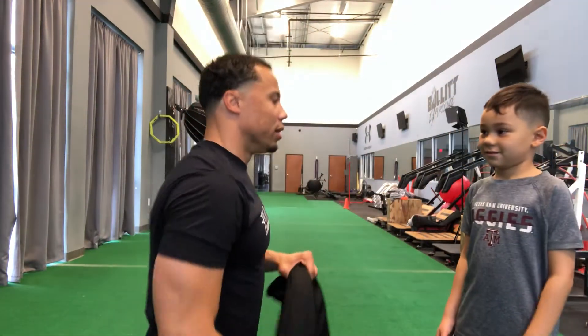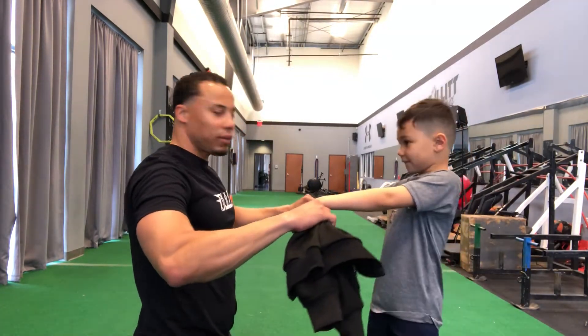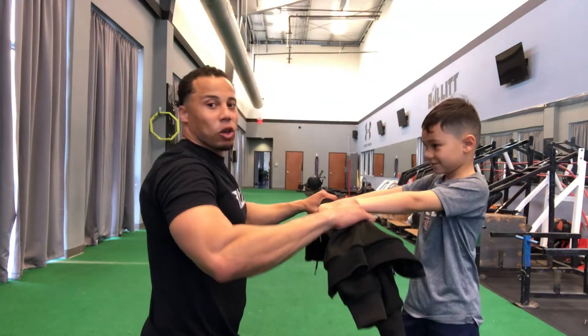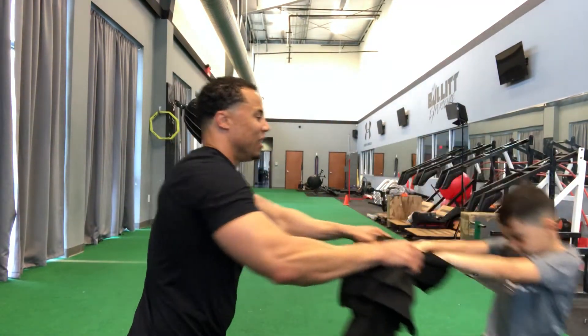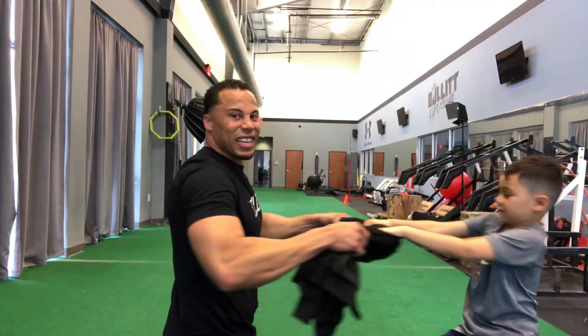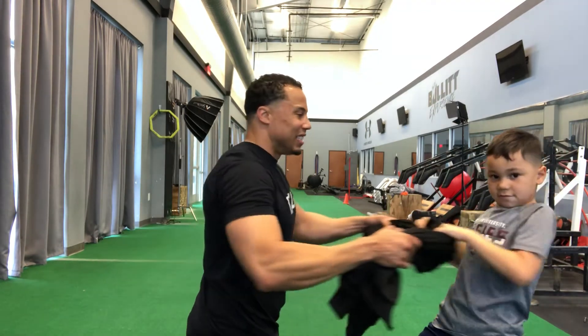Now MJ's going to go with a wide grip. Right foot forward — he's going to pull as hard as he can while I resist. Keep your back straight. Go. One, two, three, four, five, six, seven, eight, nine, ten. Nice work.